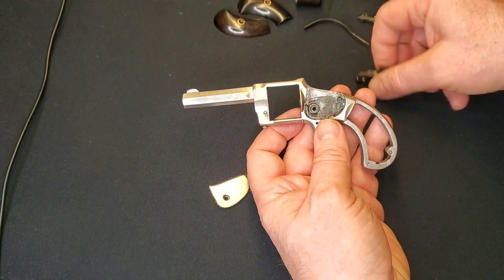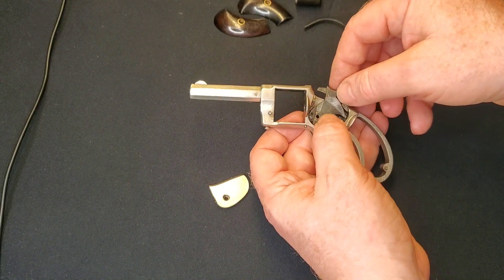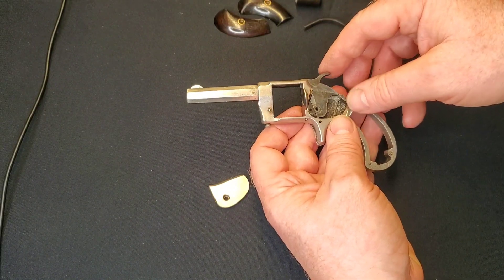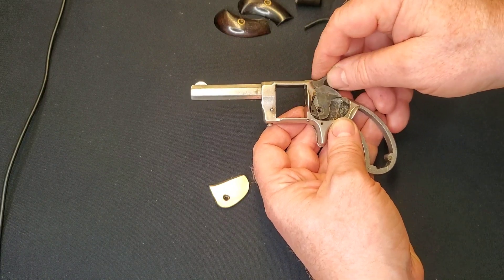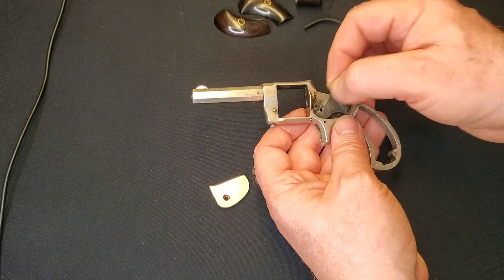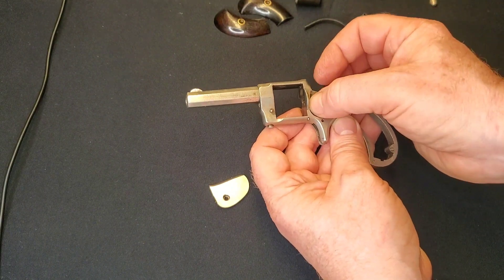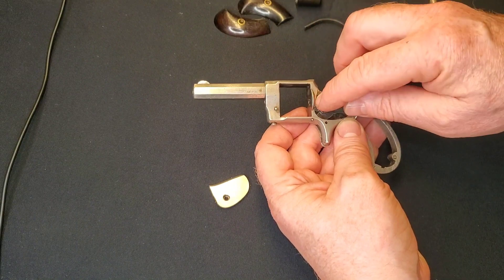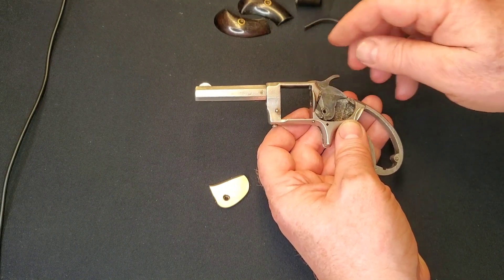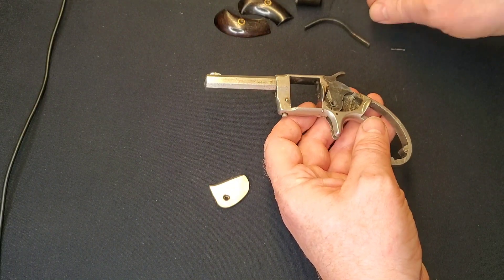Basically the reverse of having come apart — let's throw the hammer in. You see how it just drops right in at the indexing pall. Every now and again I've put these back together with it upside down and had to tear them apart again — not fun, but not the end of the world either.